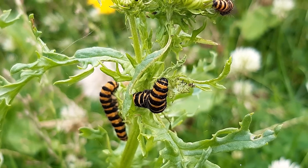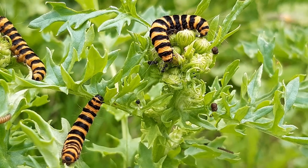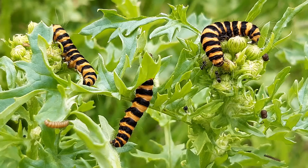It's July in the UK and the large Cinnabar caterpillars can be seen eating ragwort in the garden. They are very striking caterpillars, being bright orange with black hoops. They have black eyes which you can see at the front — really obvious if you look at this caterpillar in the middle.